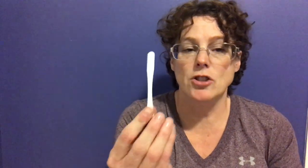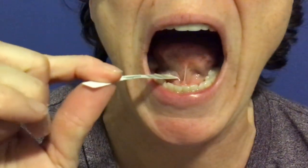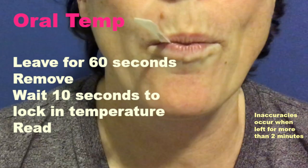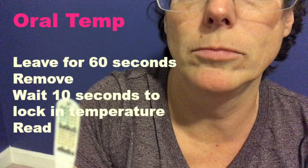The second thing we'll talk about is placement. One side of the Temp-a-dot is blank and the other side has the dots that we're going to read the temperature on. This can go under the tongue in either direction, but we want to get it back far enough so that the tongue is pressing down on it. Leave it in for 60 seconds. After removing it, you'll need to wait 10 seconds to lock in the number.